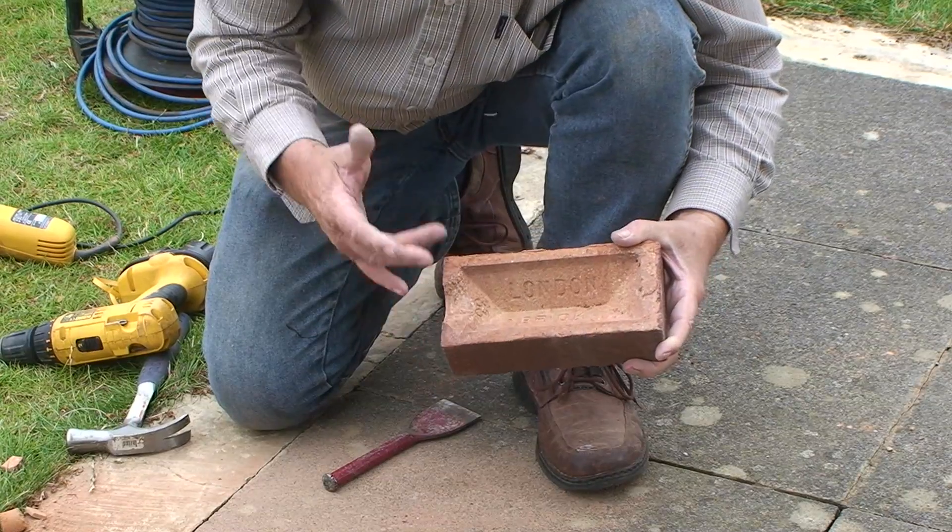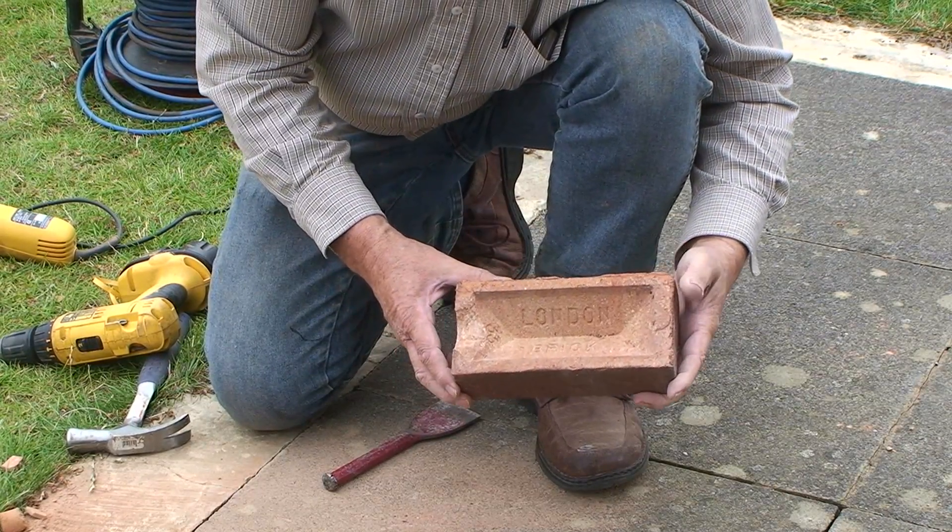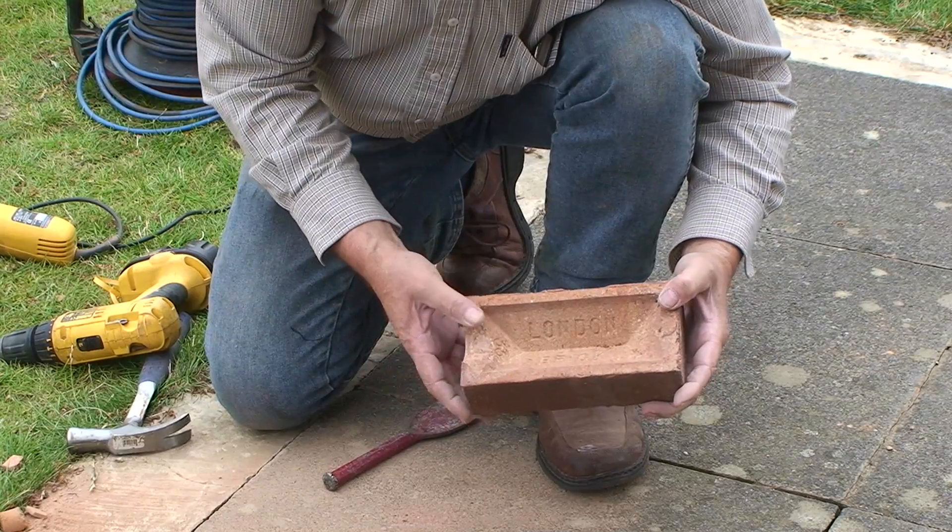This is a different type of brick — it has a square frog instead of a round frog, is shallower, and will have less room.